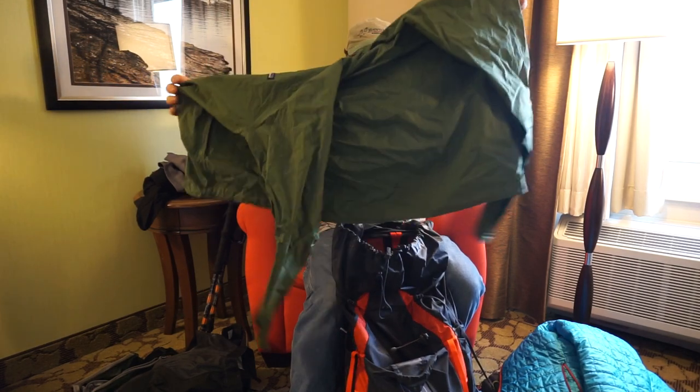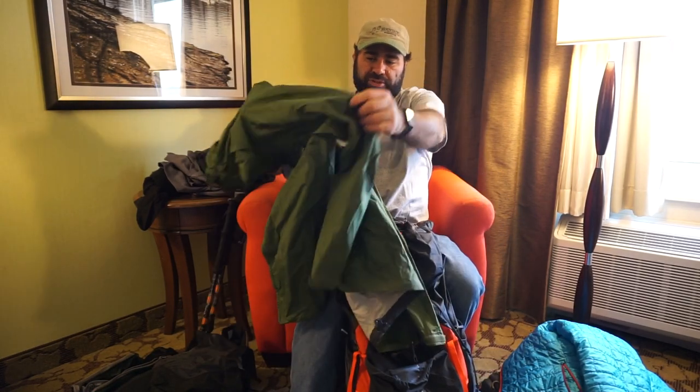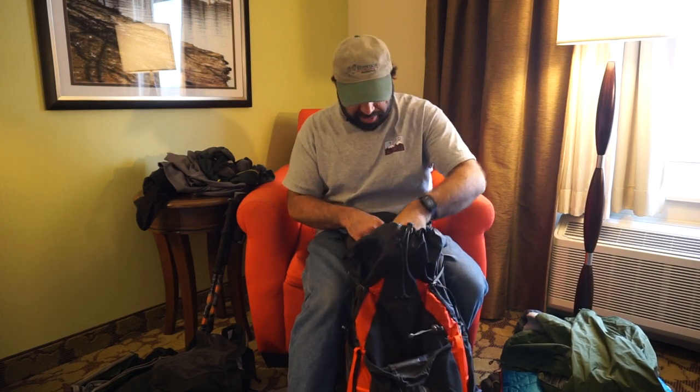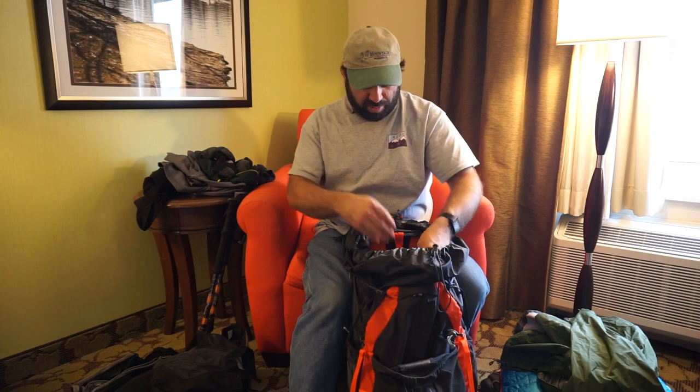Most times I wear a soft shell — just a cheap one I got at Goodwill for $10. It lets sweat out and keeps snow from trees and light rain off me, but it freezes if I roll it up and stuff it away. I carry a hard shell just in case of freezing rain or really bad trees — I sweat terribly in that too. I sweat in everything. I have a harder time regulating body temperature in the winter. So basically I hike in very little — you might see me out there in just a t-shirt or long sleeve.